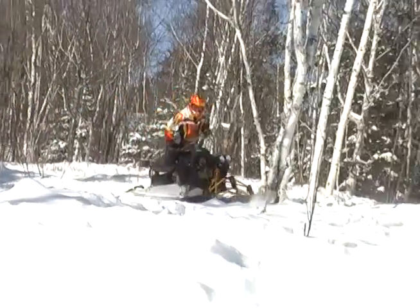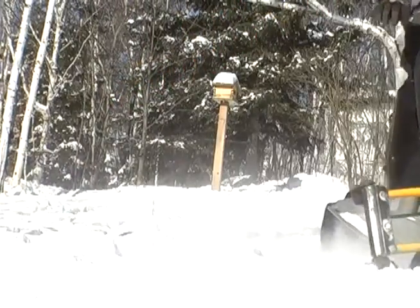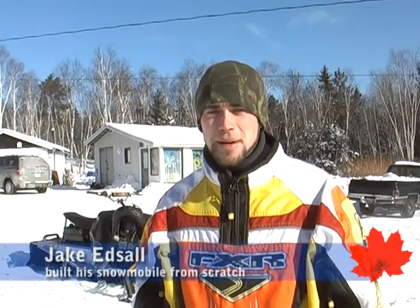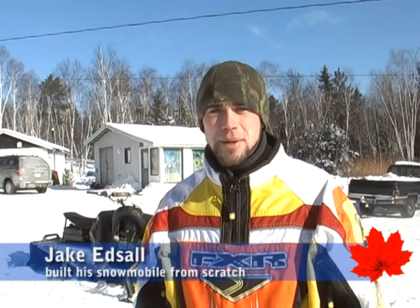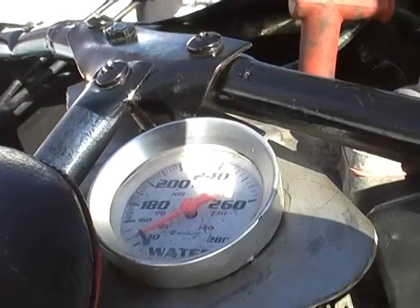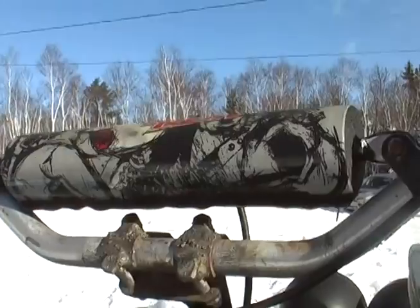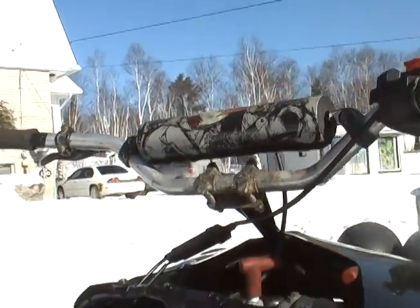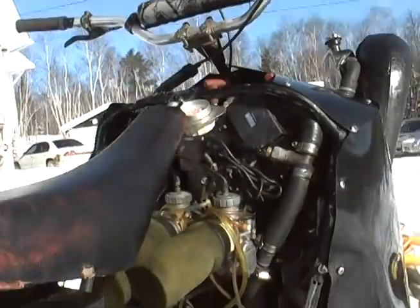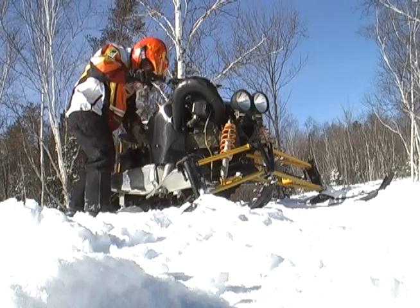A bunch of my buddies just call it the grasshopper because it's kind of all big and looks like a grasshopper. I couldn't afford to buy a brand new sled so I figured I'd make my own. I built everything from scratch so it can perform like new sleds. Most of the parts I got from my friends for free, just lying around old parts, a part from here and a part from there, made it all work to what it is today.